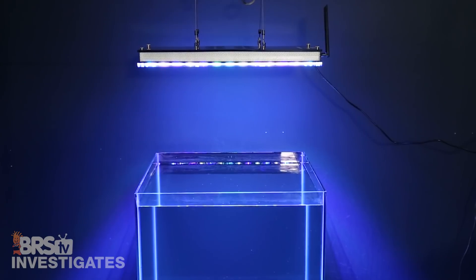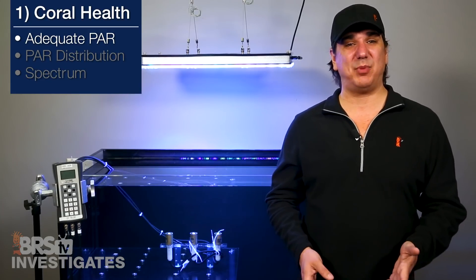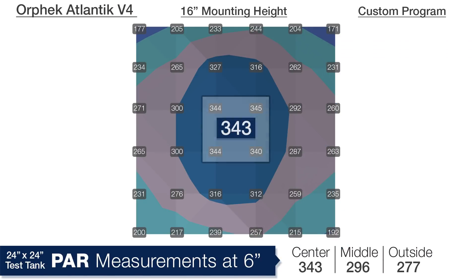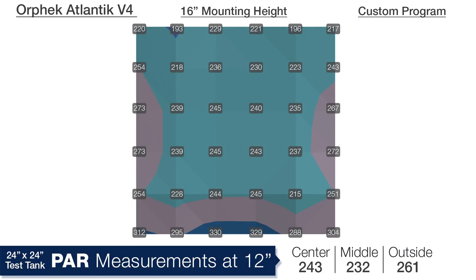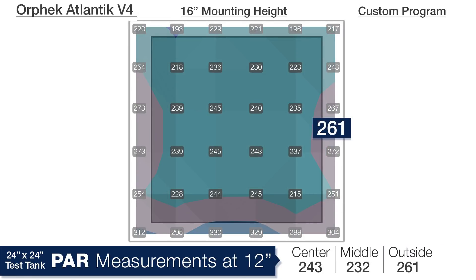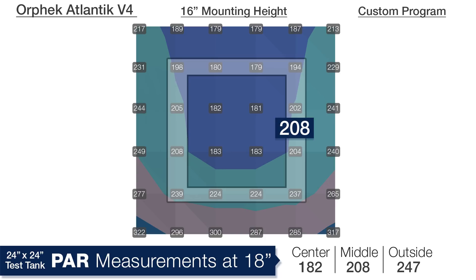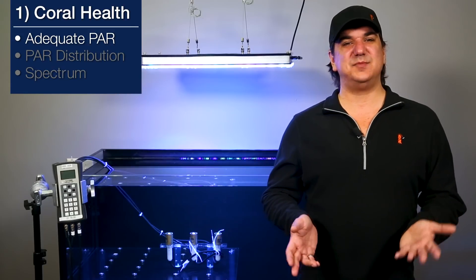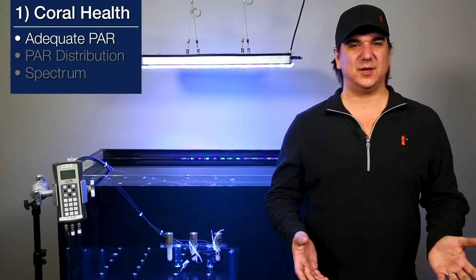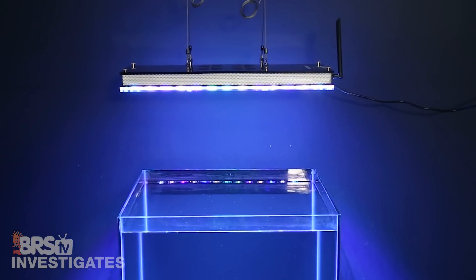Moving the light up to 16 inches, which is the suggested mounting height, the spread at the very top of the tank now looks similar to the bottom of the tank with some of the higher PAR modular options. At a depth of 6 inches we are seeing 343 in the center, 296 in the middle ring, and 277 on the outer edges. At 12 inches deep: 243, 232, and 261. Down at 18 inches: 182 in the center, 208 in the middle ring, and 247 on the outer edges. Overall solid performance — for an SPS tank any of these mounting options will probably work, and I would personally select a 13 to 14 inch mounting height for an SPS tank in a cube like this.